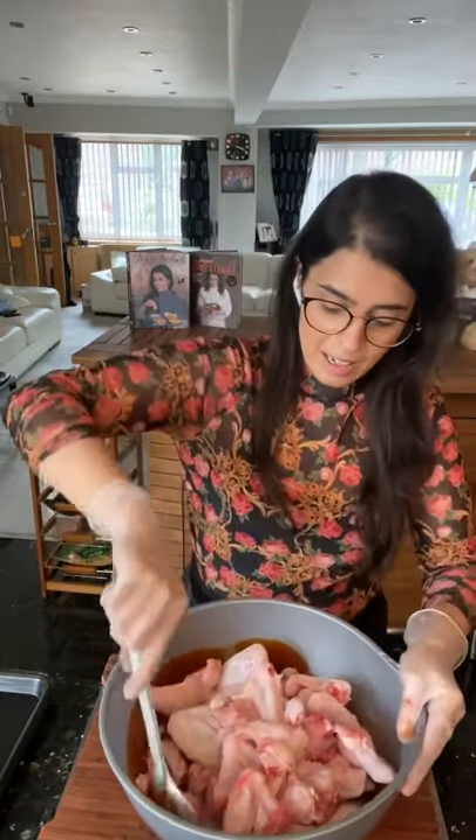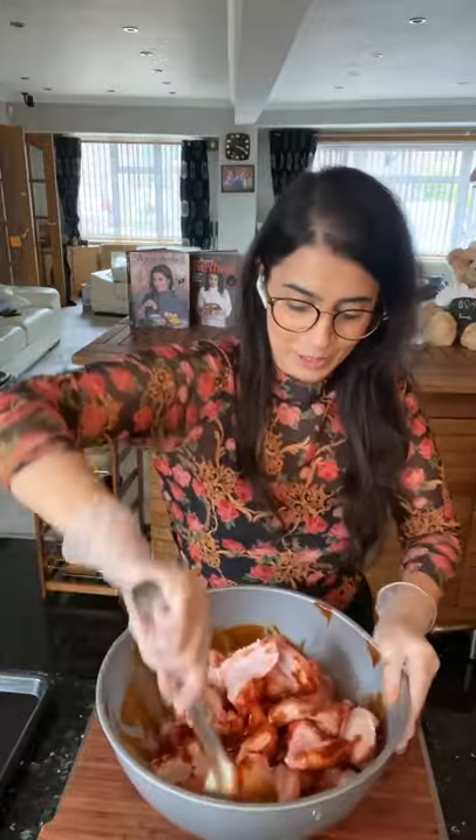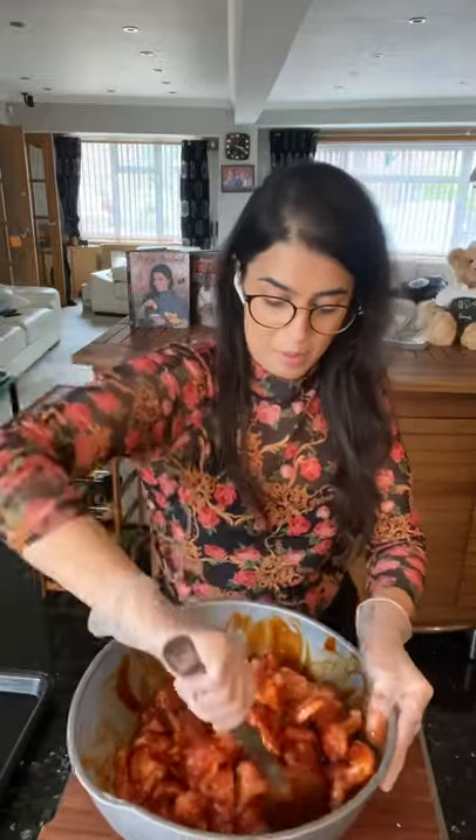Wow, just look at these! Okay, all the wings go in like this, and now getting all that sauce over the wings as evenly as possible. You can see I've been really generous with my barbecue sauce. I've got about two kilos of wings here.